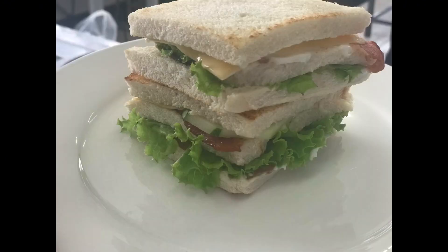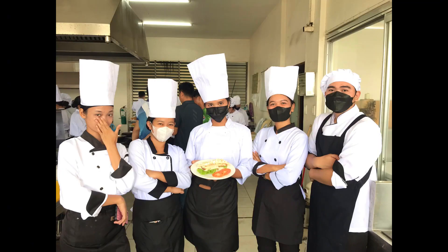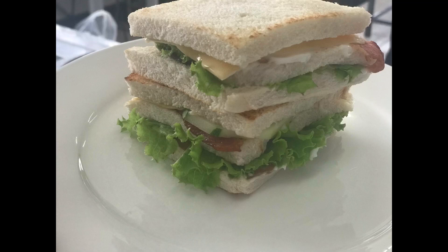So I know that this is not your typical Clubhouse Sandwich, but we are trying our best to make it. This is our first time also, and we were in a hurry at that time.